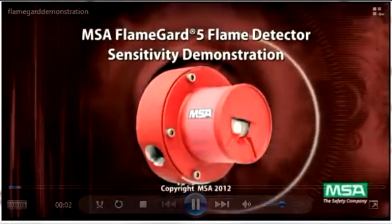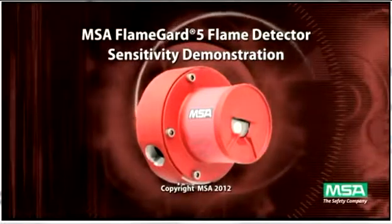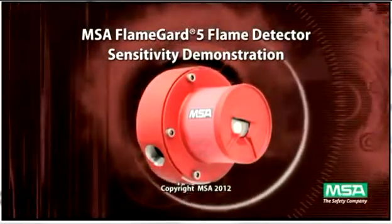This video will highlight the differences in performance of the FlameGuard 5 UVIR and MSIR flame detectors and show you how to use the FlameGuard test lamp to test the detectors.